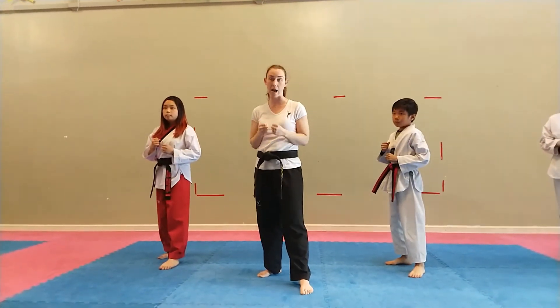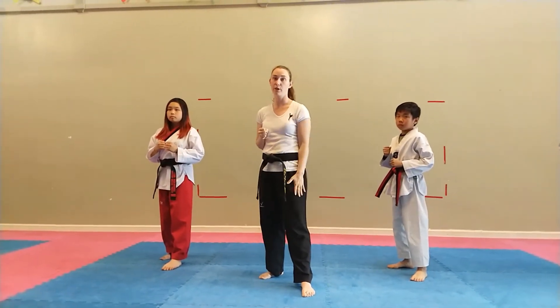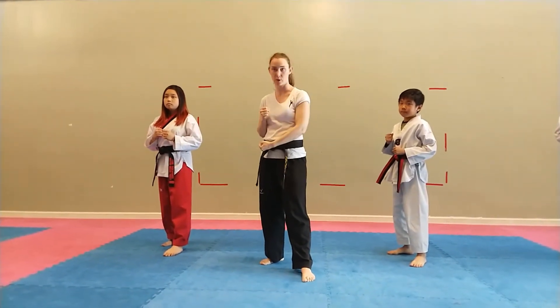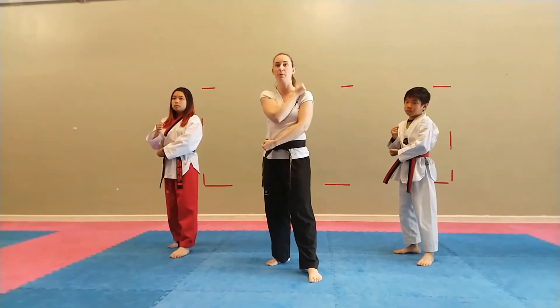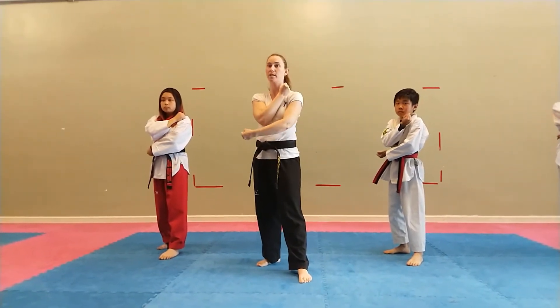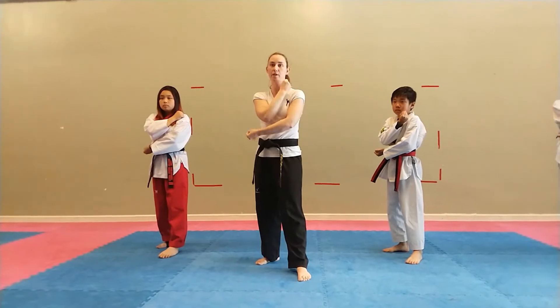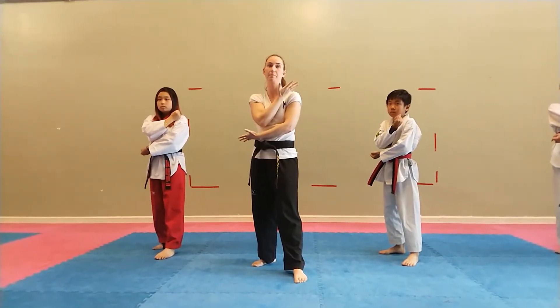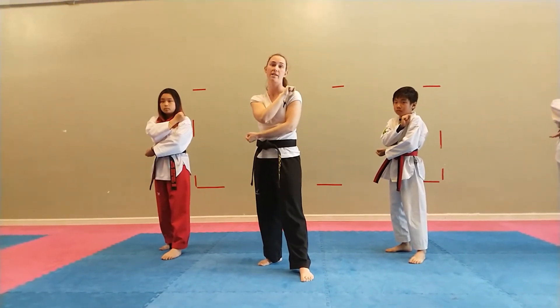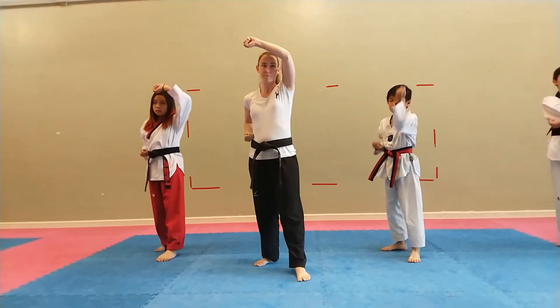Preparing our hands for a high block. Whichever foot is forward, that's the hand that blocks. I put the blocking hand on my belt. I put my pulling hand on my shoulder. I always want my block to start from the furthest place from where it finishes. Making sure both hands can twist — both hands start facing up, my top hand ends facing down, my bottom hand ends facing down. Ha! Hey!